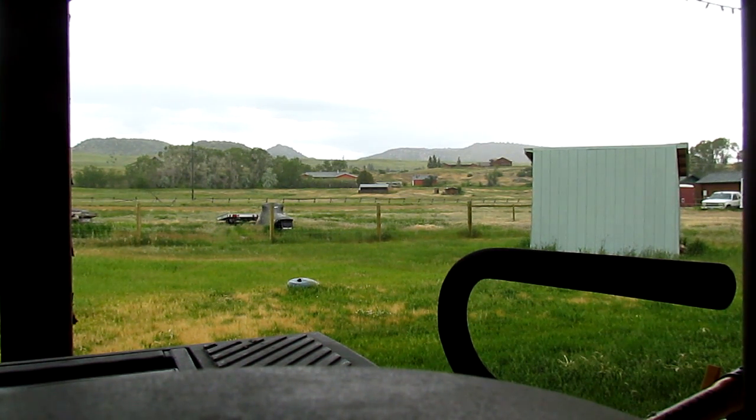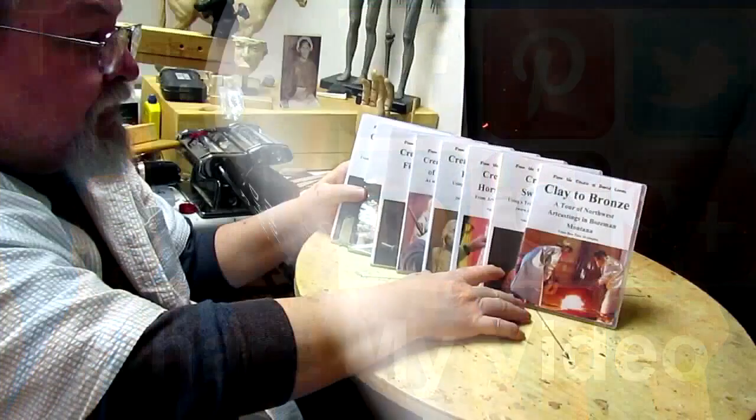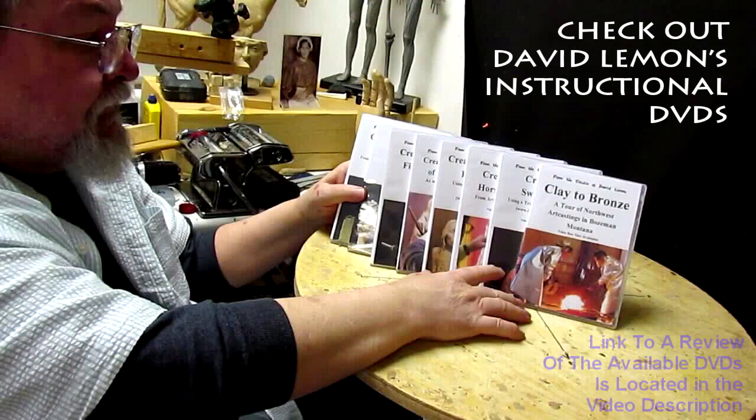We've got Mike Lynch. Give me a thumbs up and share my video, and then check out my instructional DVDs — the link is down below this video.